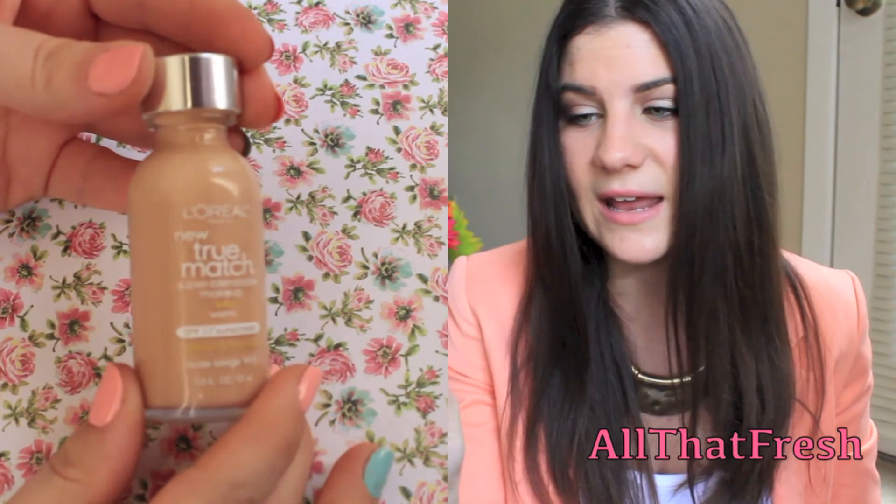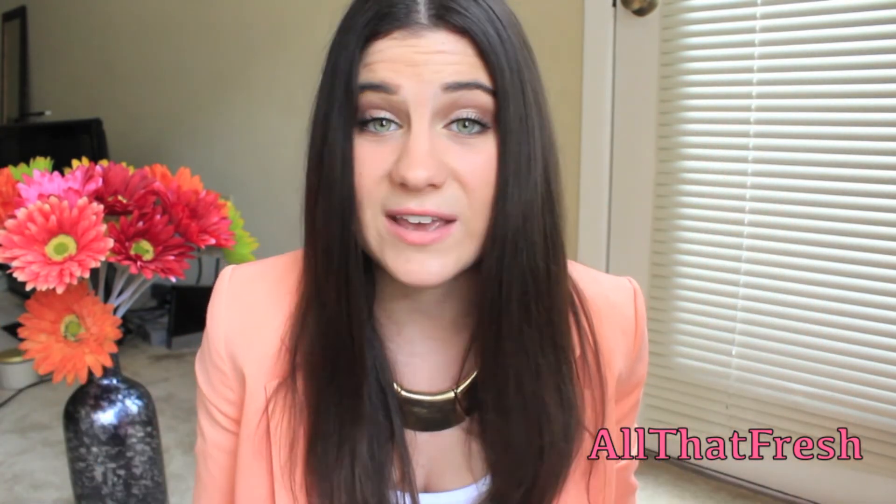I also bought the L'Oreal New True Match Liquid Foundation and I'm in the color Warm 3 Nude Beige. I'm not one to buy tons of new foundations because my face will just break out, so I try not to try out too many, but I heard this one was really good so I decided to try it out. I had a gift card from CVS, bought this with it, and I'm wearing it today and I absolutely love it so far.